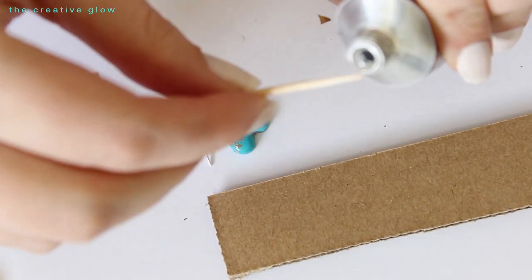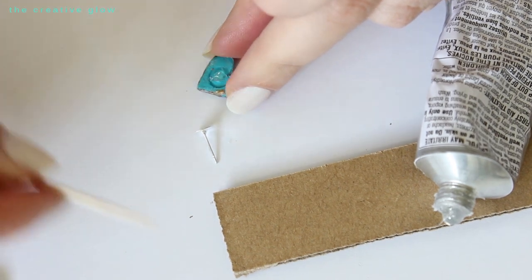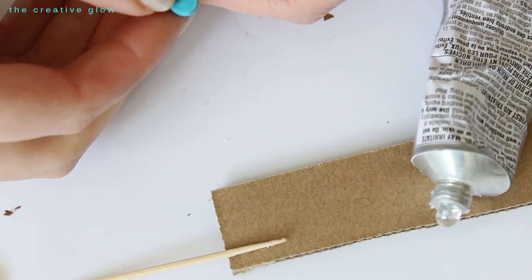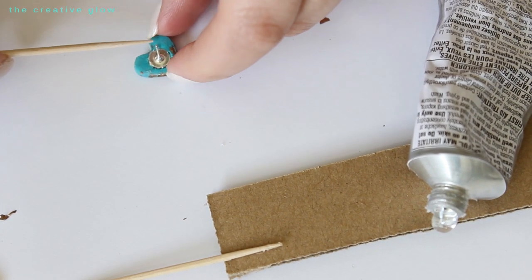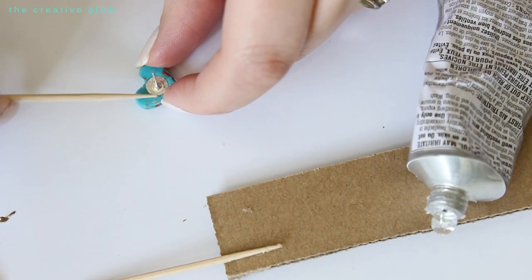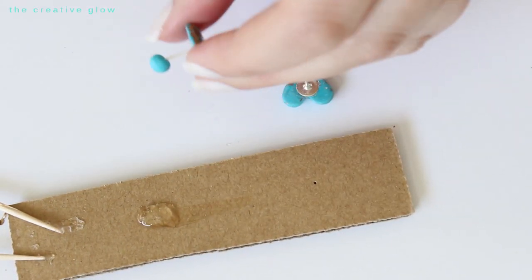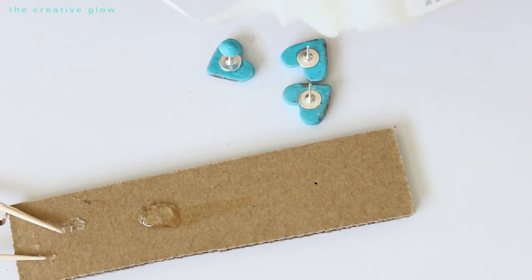Take a toothpick and apply a very tiny amount of E6000 glue on the end, then apply it to the back of your earring where you made that indentation. Take your earring post, position it back in the indentation, and push it down as hard as you can so it fits nice and snug — this creates a nice flush finish. You'll probably get a little glue squirting out around the edges; just use your toothpick to swipe away the excess. Let these dry for a few minutes, then take your dimensional magic again and apply a little to the backs of your earrings — just on the hearts, not on the posts — to give them a finished, non-porous surface for better hygiene.